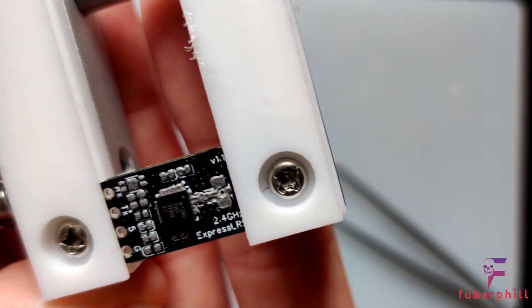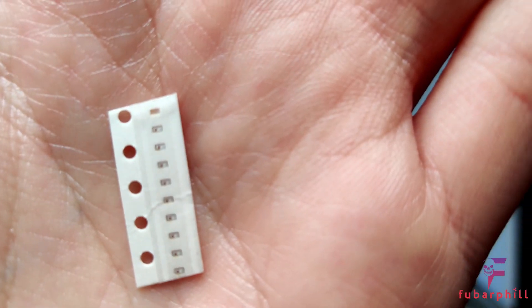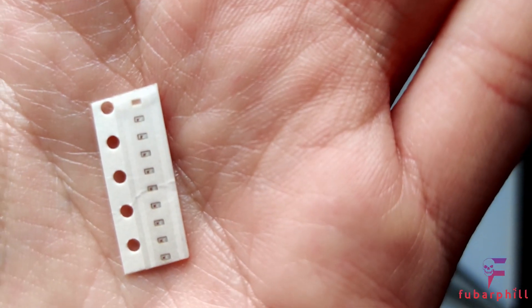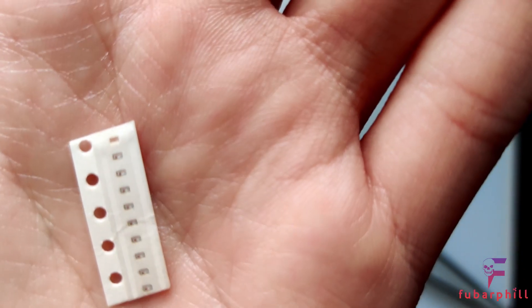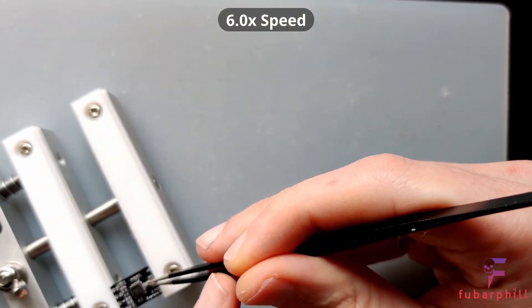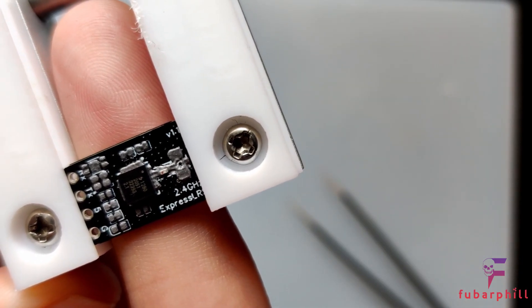I'll straighten things up off camera once everything's placed — it'll just be easier that way. Next up we have the RF output filter. This goes slightly to the right of the SX1280. There is a red mark on the left hand side, so in the orientation I've got the board at the moment, keep the red mark to the left. You can see the red mark on the left hand side — that's the position of the RF filter.